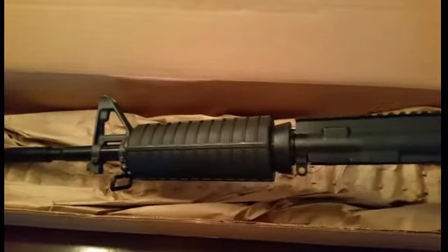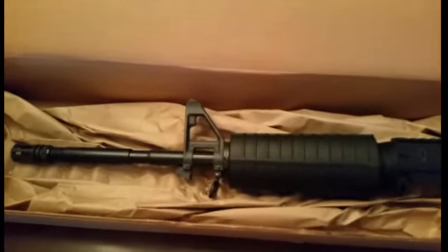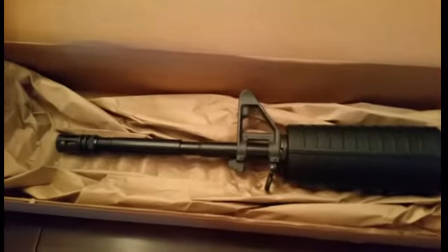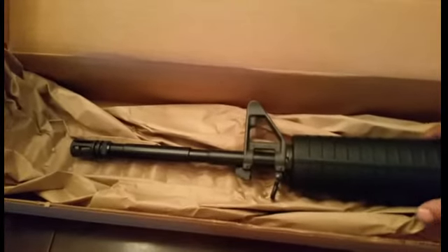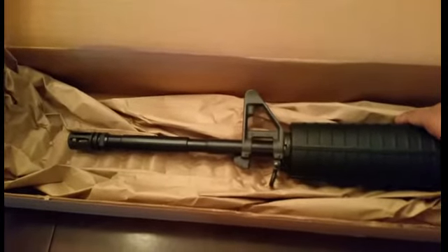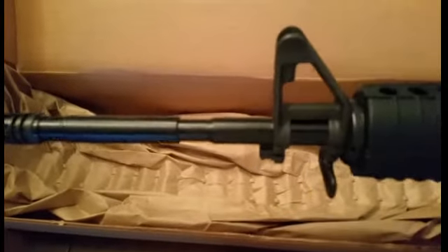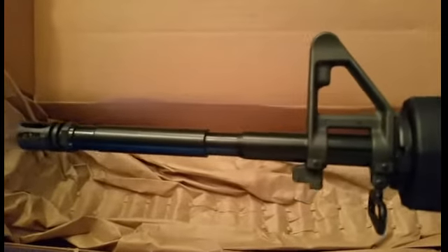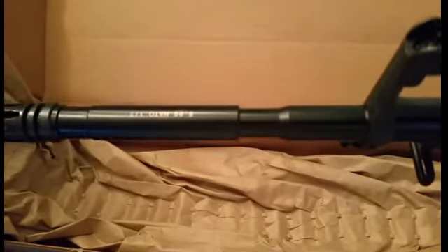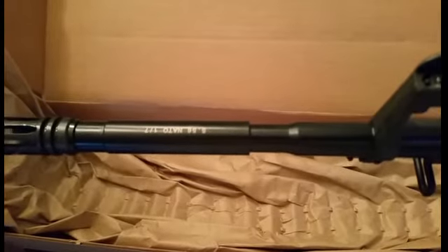It's just a regular carbine length upper. It has the A2 front sights — it's F-marked. Birdcage flash hider. M4 profile barrel. It's not chrome lined, but it is nitrided. The finish is awesome on this barrel — it is black nitrided.